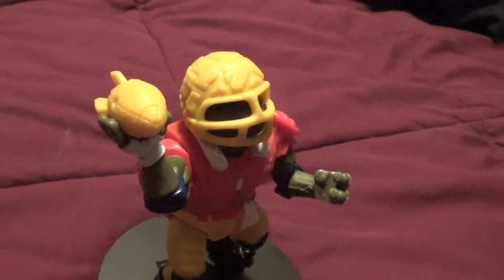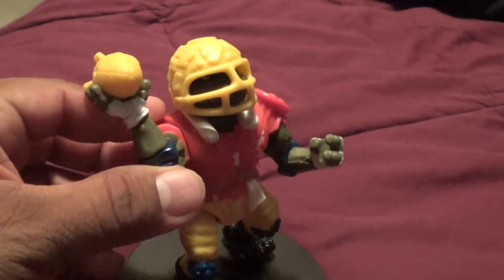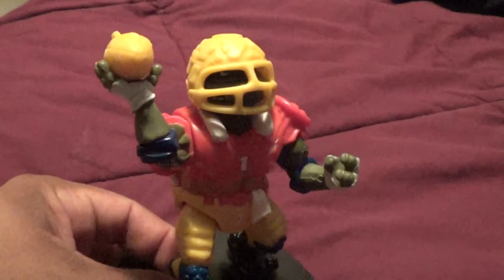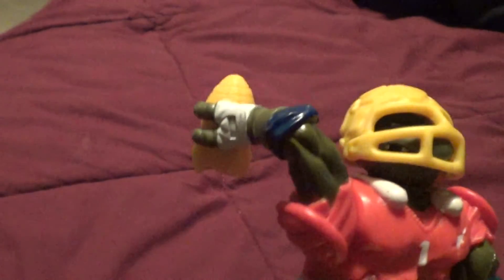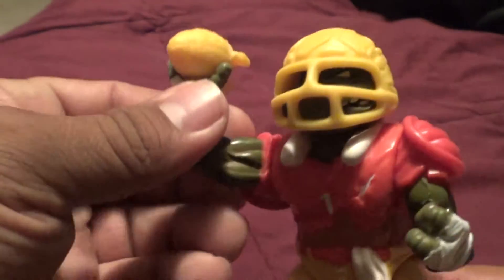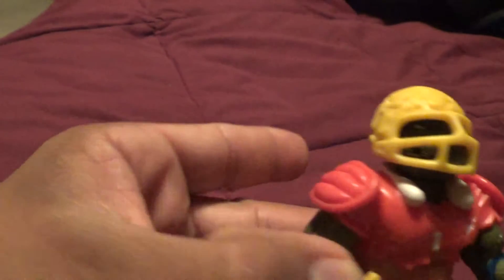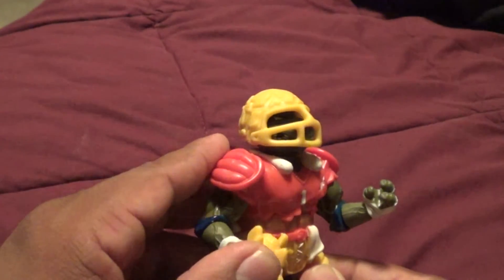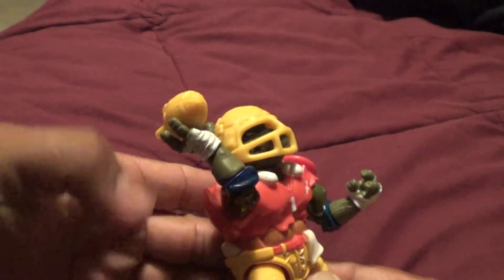Alright people, get a load of this — are you ready? With the old TD Tossin' Leo, you're supposed to pull the arm back and it shoots. Why doesn't it do that? Because you have to go this way instead — and see that? Yeah. So Playmates, you really screwed this one up. Why is it possible that the arm is backwards?